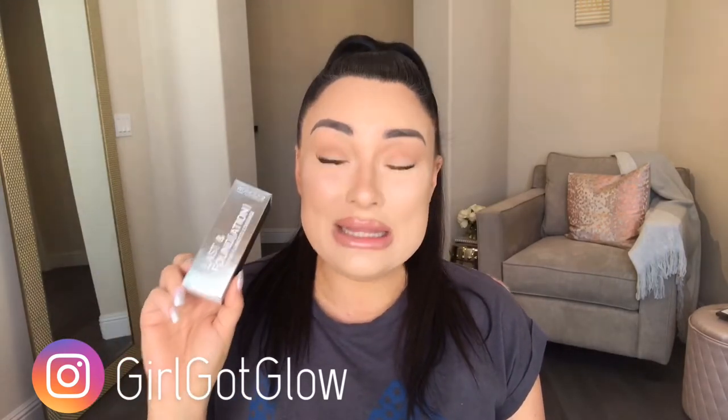I was planning on doing a completely different foundation review next on my channel — I was actually going to be reviewing the Huda Beauty faux filter and the Tarte Face Tape foundation — but because today's activity calls for a waterproof foundation, I thought it would be quite appropriate. The foundation I'm talking about is the Wonder to Last foundation.